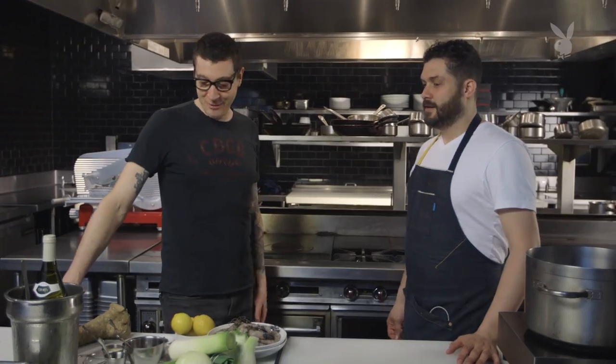Chef Daniel Eddie of Rebelle Restaurant, thank you for being here today. My pleasure. So what's on the menu? Shrimp cocktail.